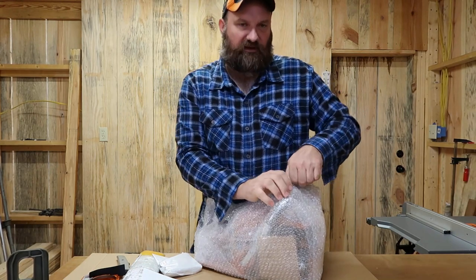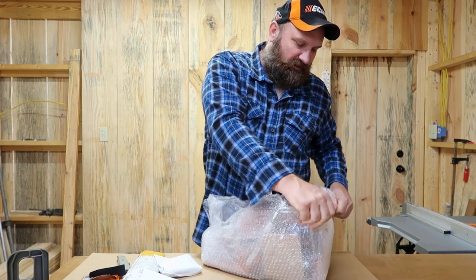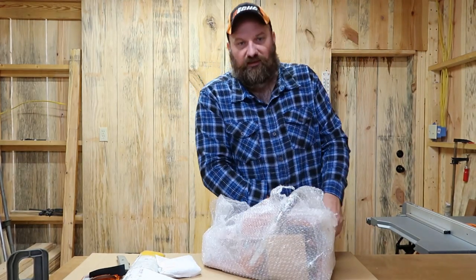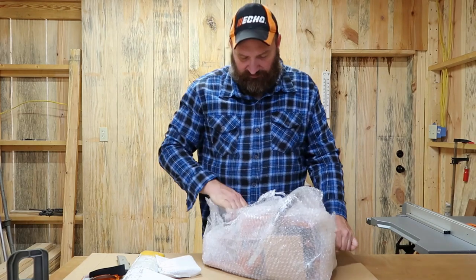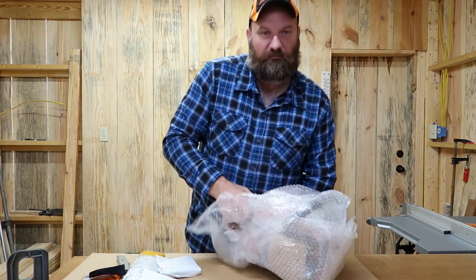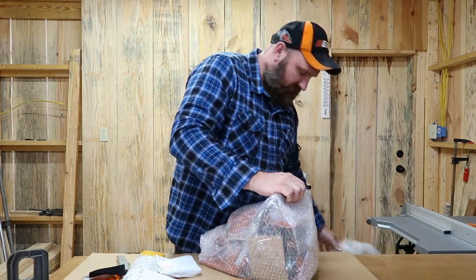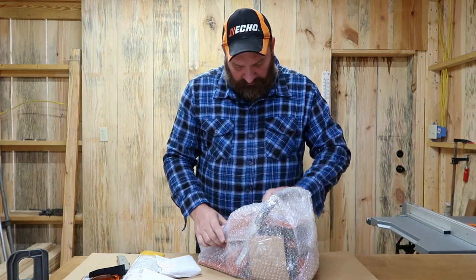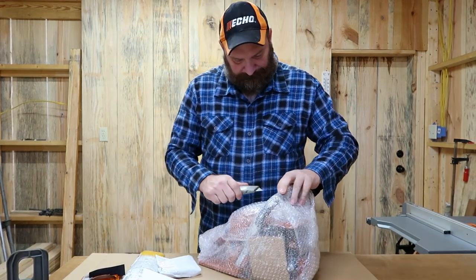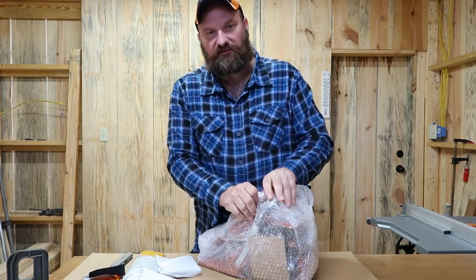It's gonna be my first Chinese-made chainsaw, so I'm curious to see how it does. I know there's a lot of different ones on the internet — they're selling a lot of them, just the same ones with different brand names. I bought this particular one from Farmer Tech, and they packaged it up real good.